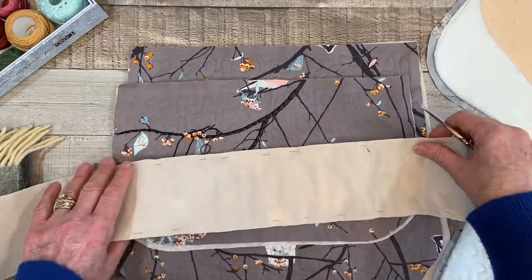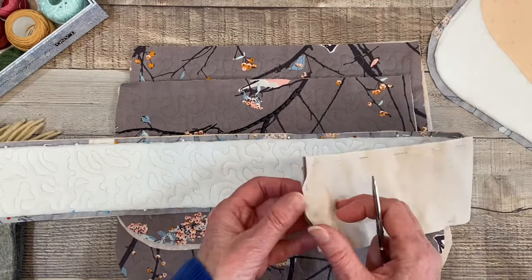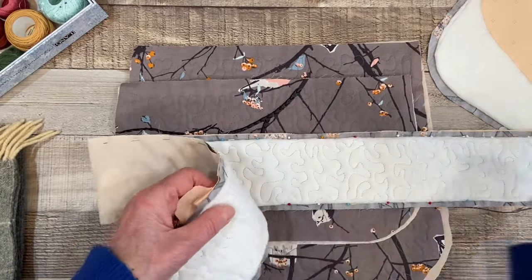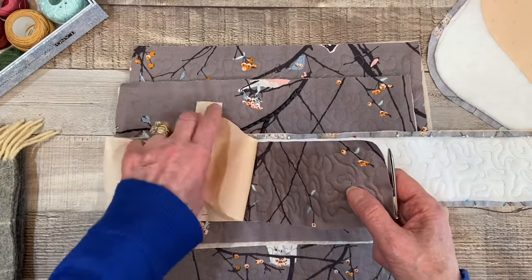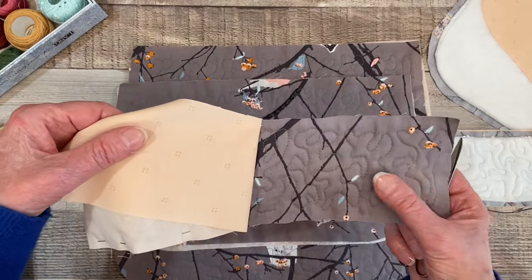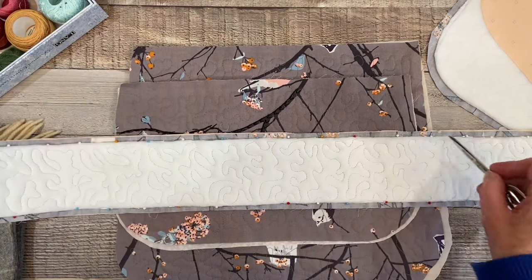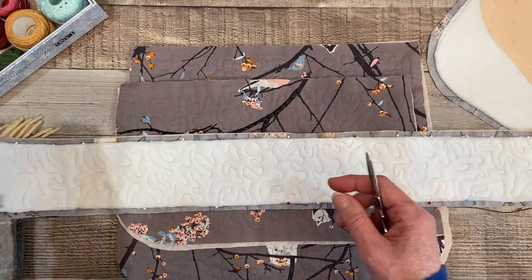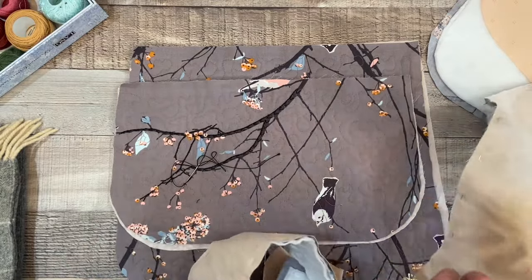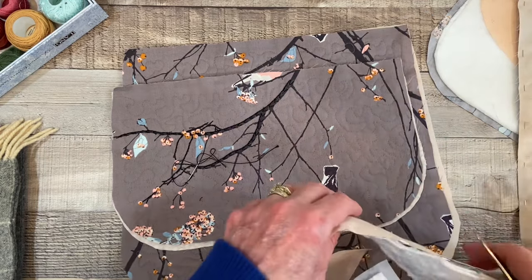I also have the gusset. The gusset is a long piece of fabric that is the same fabric with the birds on it. This has also been quilted — free motion quilted. What I will do is stitch all the way around the perimeter of this long gusset, leave one end open, and turn it so the edges will be finished. And then this gusset will be put along the outside edge of the bag, giving the bag some depth so I can fit some things in there.